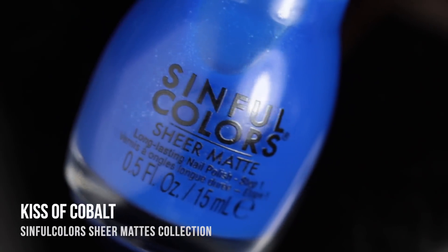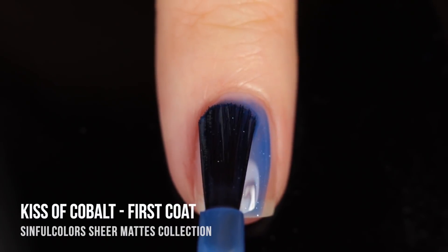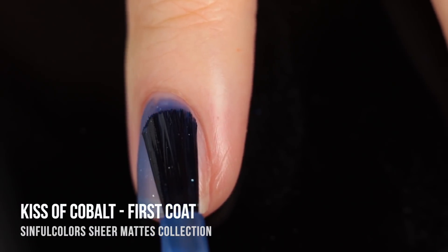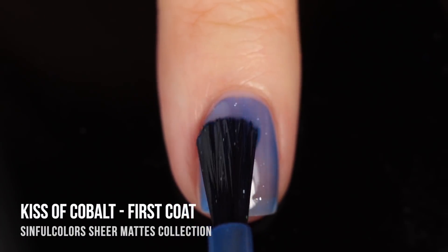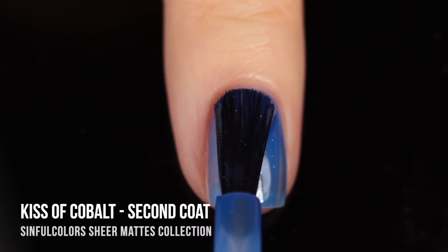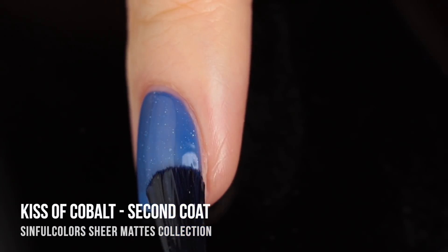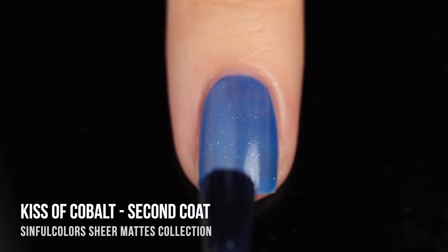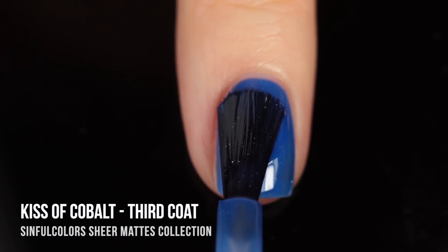Next up is the shade Kiss of Cobalt — a very intense royal primary blue sheer matte, again with those sparkles running throughout. I was really excited about this one. There's just something about a royal blue jelly that feels like my ideal color for this type of finish. It kind of looks like a mix of the ocean and a starry, dusky sky — there's just something about it that feels so perfect.